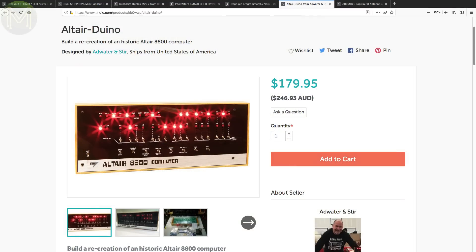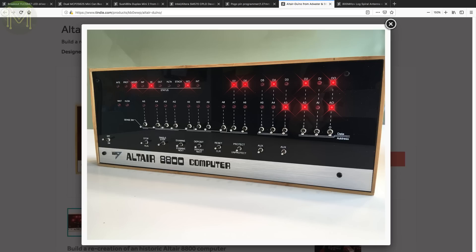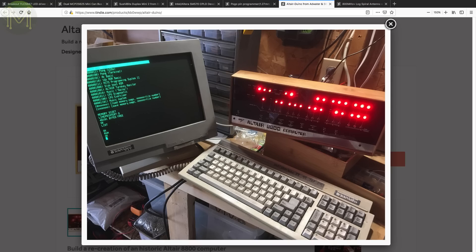Ever since the RC2014 meetup the other week, I've been impressed at how far the retro scene has come. Here's an Altair 8800 computer system — a little expensive, but a heck of a lot of work has gone into it, so well justified. It runs 512KB RAM and stores software on microSD as simulated floppy and hard disk storage.